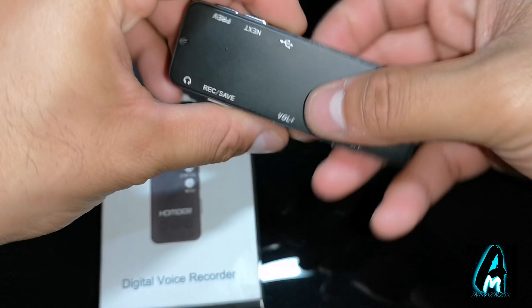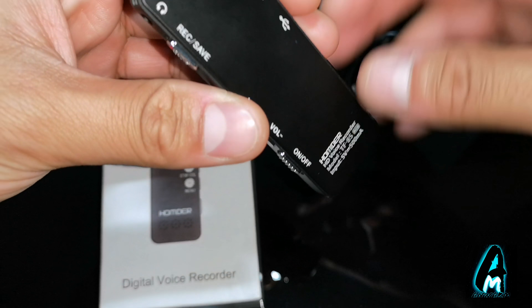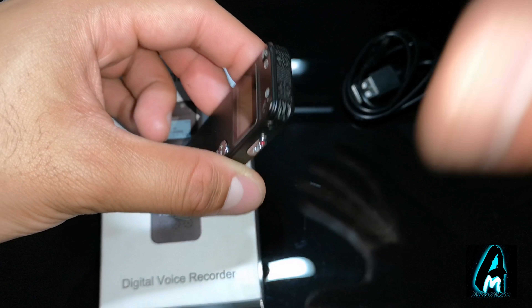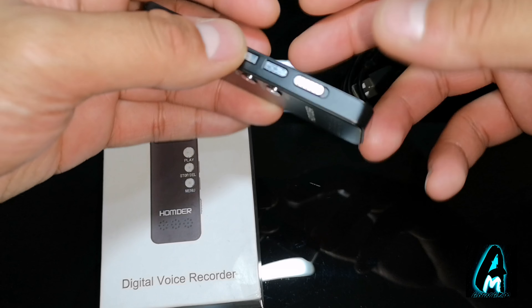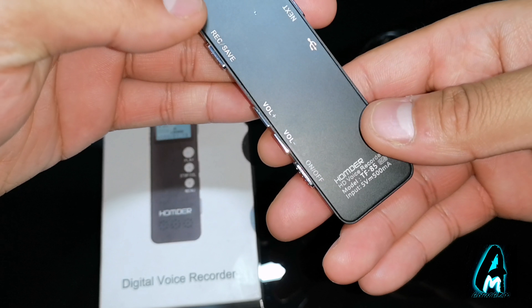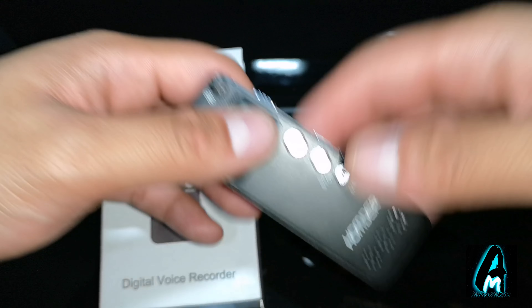At the top you've got the part where you capture all the voices. You've got the speakers here so you can listen back through them. And it also takes a 3.5mm headphone jack as well.